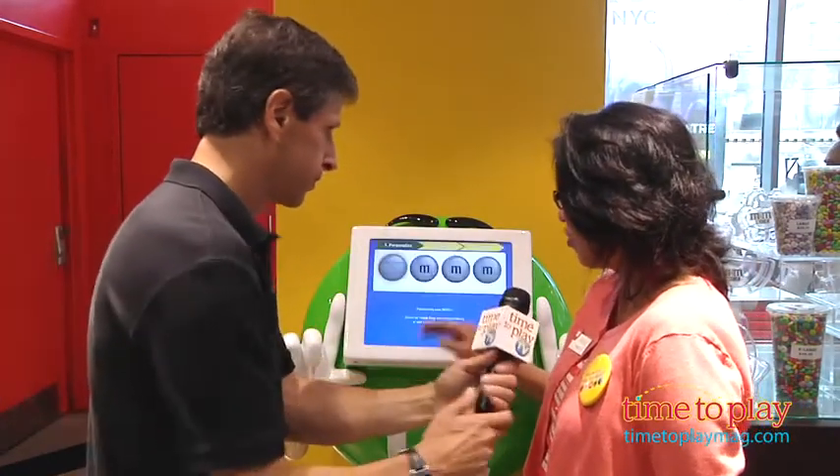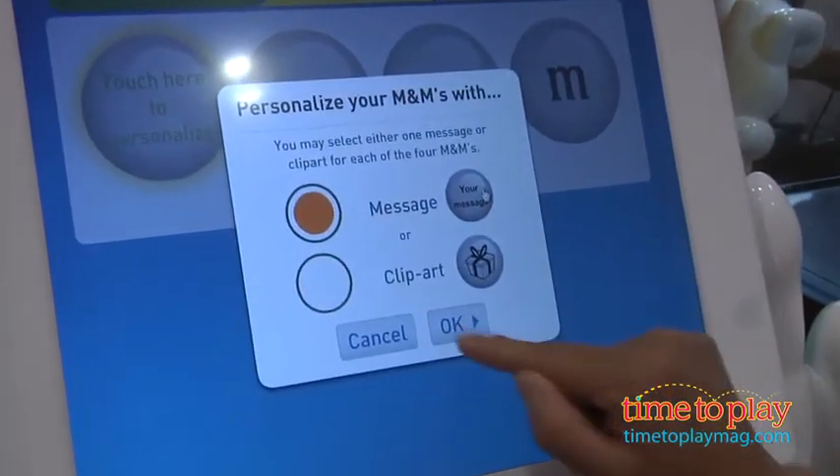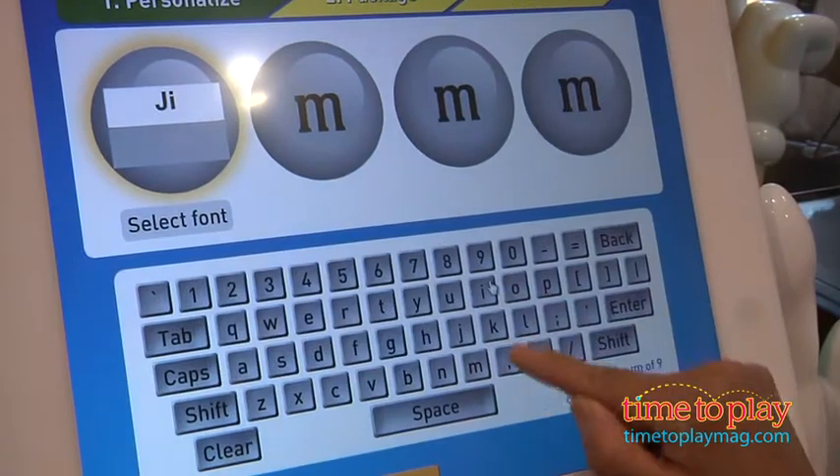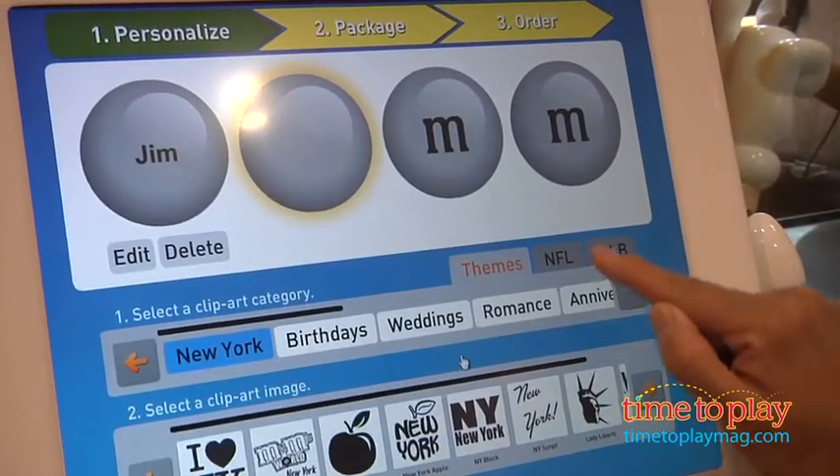Well, welcome. This is a great new feature we have in the New York store M&M's World, where you can print messages, clip art, put it in your favorite color M&M's, and do it all in less than a minute. It prints out in less than a minute.